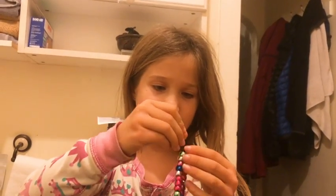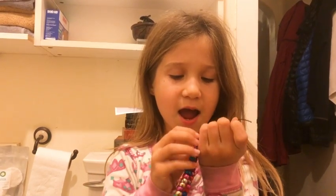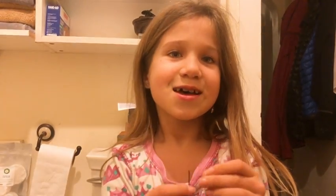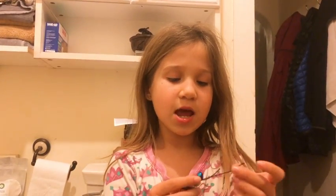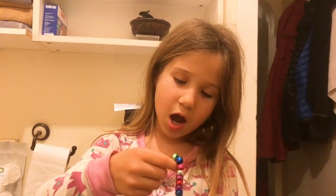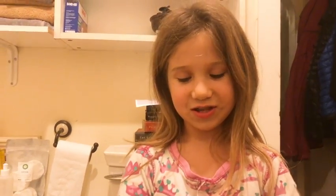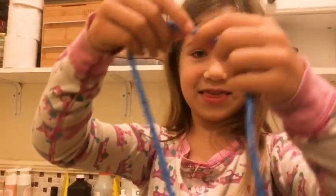You like making jewelry? Yeah. Whenever we go to our Classical Conversations, I don't do essentials, so there's a person who watches us and she likes making tons of crafts. Today we did all different crafts — next week we're doing string art, but this week we made bracelets and necklaces. That was fun. These are beautiful just like you.